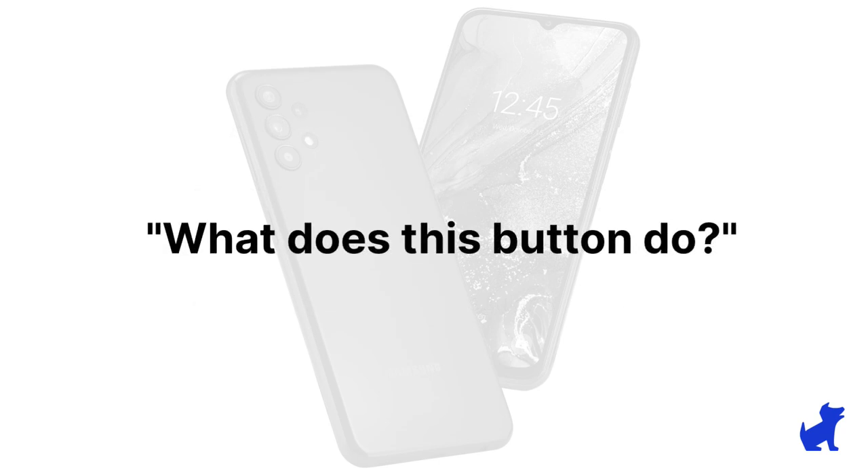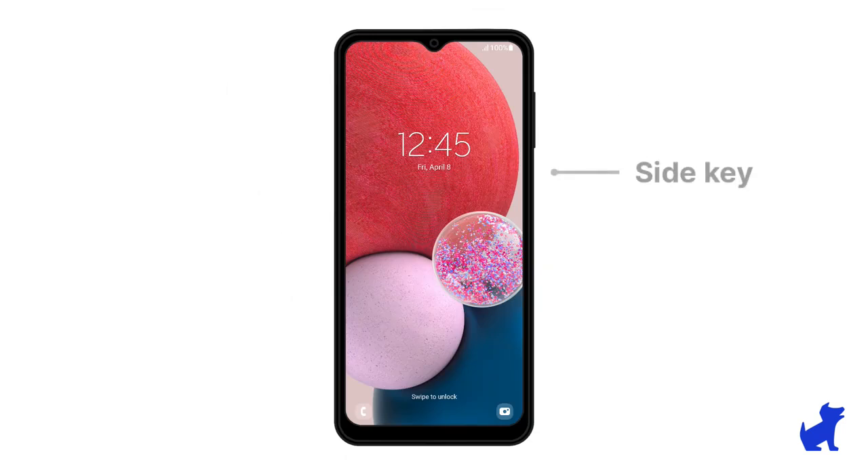Let's start with the buttons on the outside of the phone. There's a side button that is used to turn the phone on and off. It also functions as a fingerprint sensor that you or your kid can configure for added lock screen security, just like the latest iPhones have touch ID for lock screens. The volume keys are a long vertical line near that power button, just above.